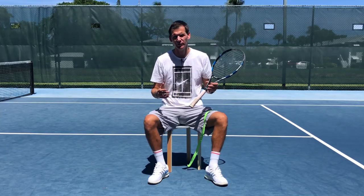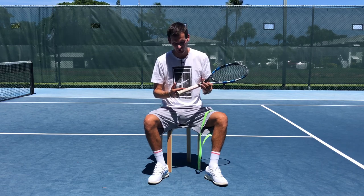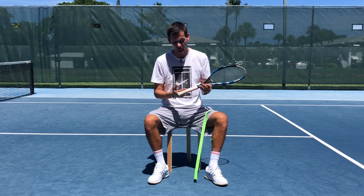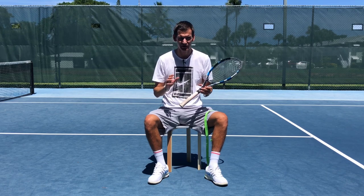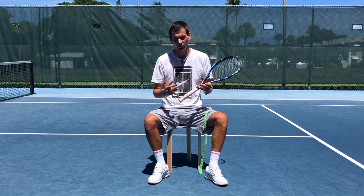Every racket you buy will come with an original grip, and that is not an over grip. It can be removed, but make sure that when you remove the original grip you buy a replacement grip and not an over grip. A replacement grip is much thicker than an over grip.